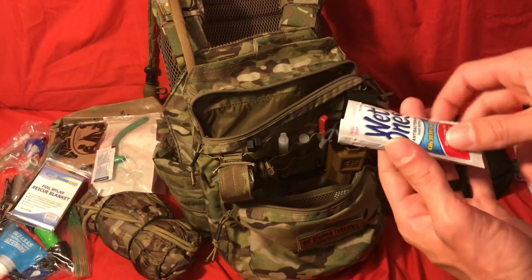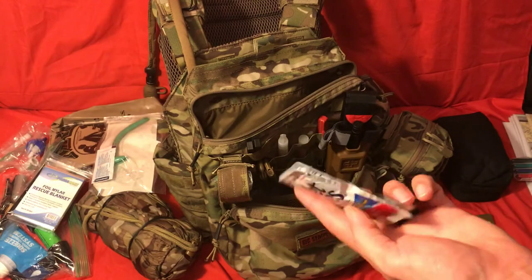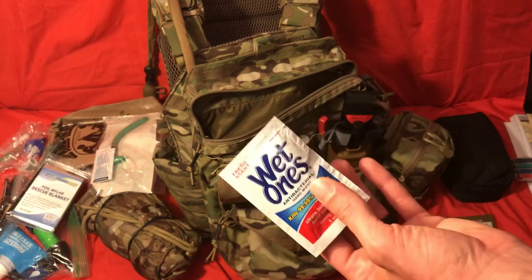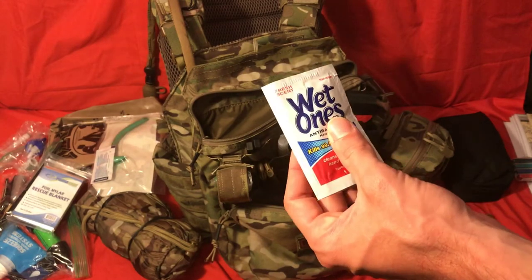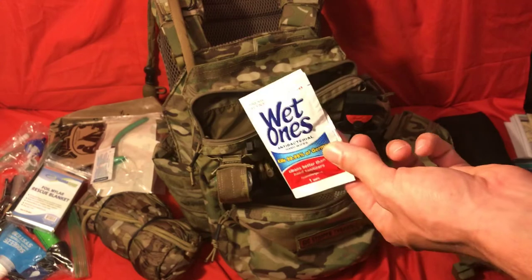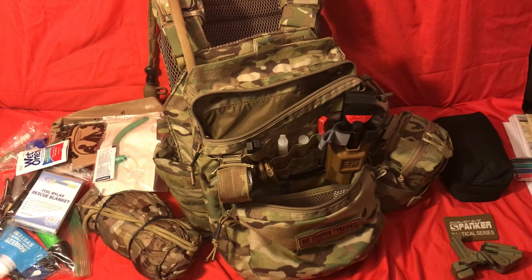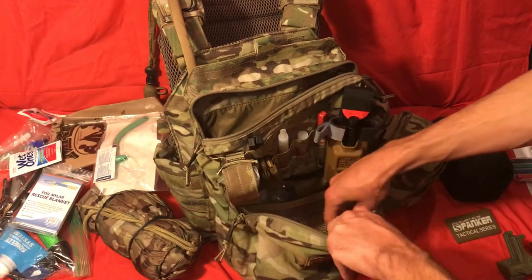Another thing I have is Wet Ones. Hygiene is still important — it doesn't matter if you're out in the woods, you still need to keep as clean as you possibly can. There's no reason to get infections you don't need or ingest bacteria unnecessarily. Wet Ones can be used for basic hygiene — you can basically take a shower with one of these if you need to, or use them for restroom purposes. You might also want to bring a little toilet paper — just fold it up real small. You don't need a whole lot for a day.